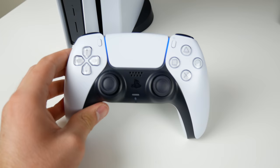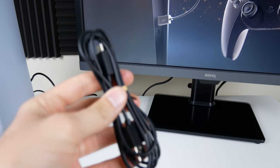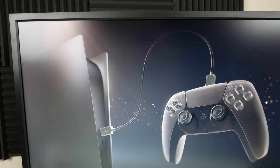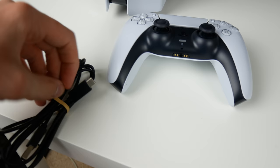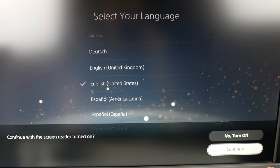It wants me to connect the controller to the console. I wasn't sure if it came with a charging cable, but it did — I just missed it in the box. For some reason the console was talking to me in different languages, not sure why. Got the cable plugged into the controller, pressed the middle button, and now we can select our language.